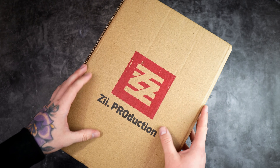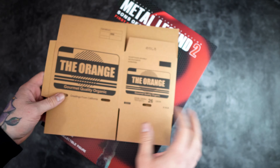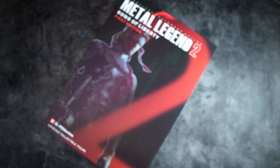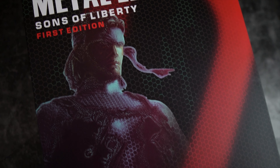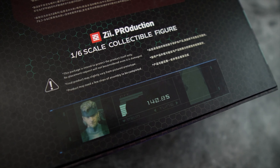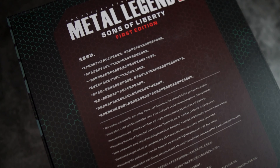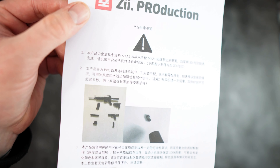So here it is from Z Production — let's get this guy opened up. First thing out of the box, I didn't even know it was coming with this, so very happy to have our own little cardboard box. The box is looking absolutely beautiful with the same hex style artwork as what's on his suit — a nice little feature on the back there.